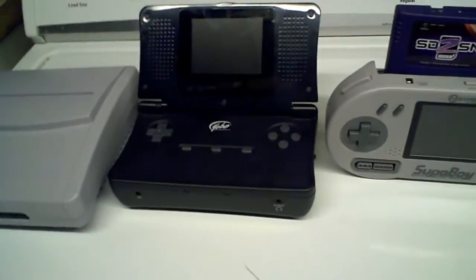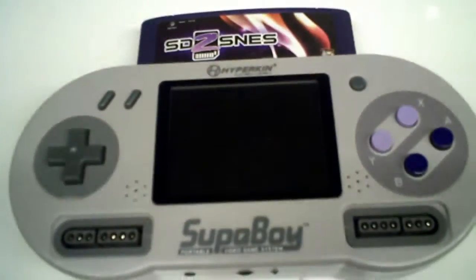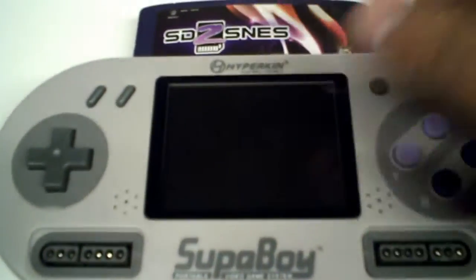So now we're going to take the SD to SNES on these three and try it out. First we're going to try it on the Superboy, because that's what everybody's been asking about, and that's the SNES portable that a lot of people have or prefer. I'm just going to turn on this bad boy here.